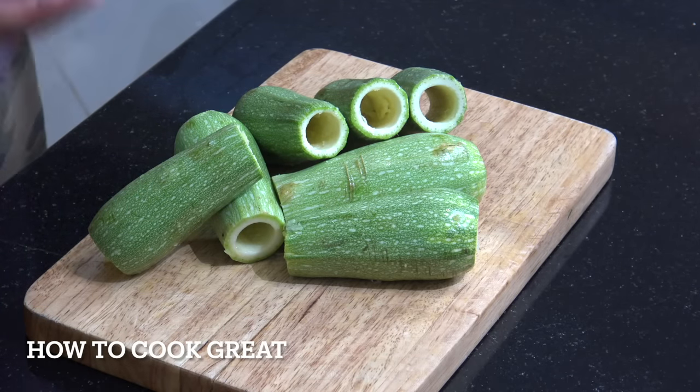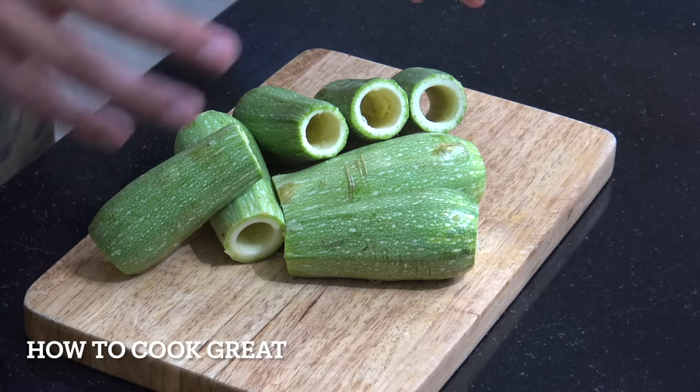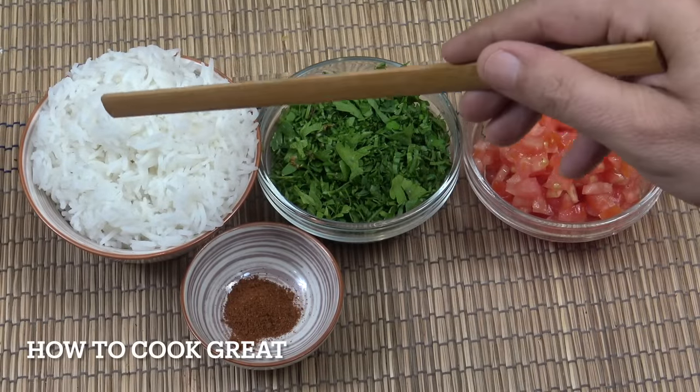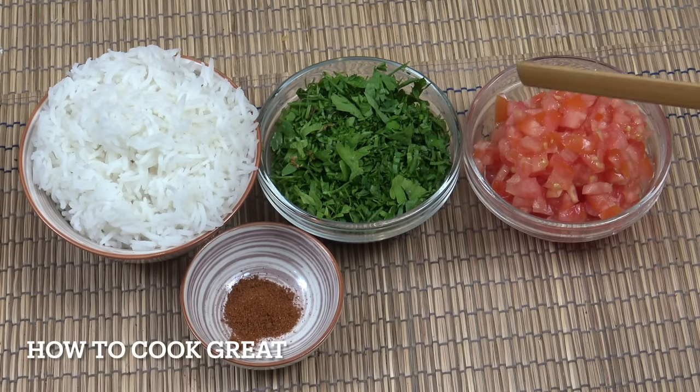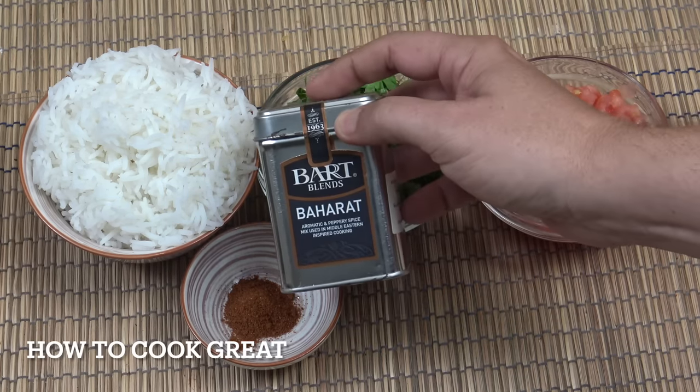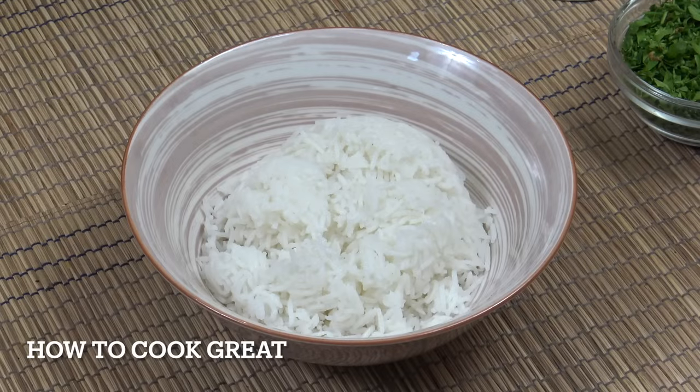If you haven't got an apple corer, which is really simple to use, you can do it with a knife, but it's just a little bit more tricky. Our zucchini, our kousa, our courgettes are ready. We've got two cups of cooked basmati rice that's cold, one cup of chopped flat leaf parsley, one cup of tomatoes cut nice and small, and then one teaspoon of a seven spice Middle Eastern spice called baharat.